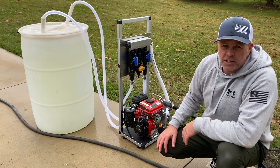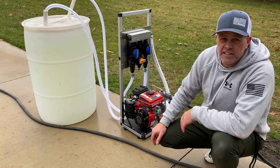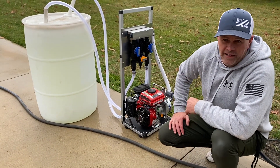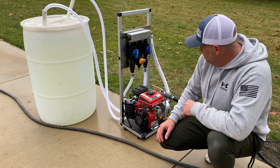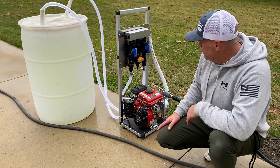Alright guys, Sean Alexander, Apex Pressure Cleaning from www.BudgetSoftWashSolutions.com. We are out here in the freezing cold — it's like 27 degrees wind chill right now in Michigan — and we're going to test our new Apex Max gas-powered soft wash system.